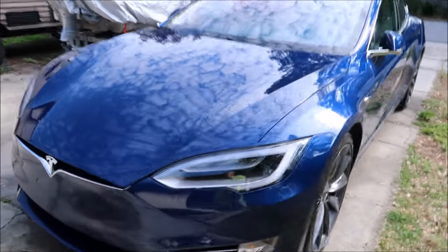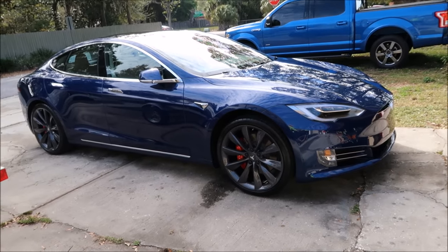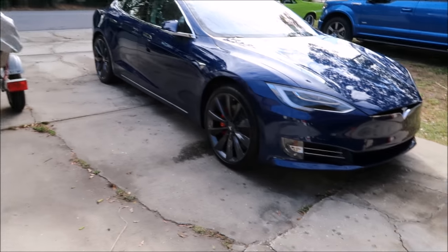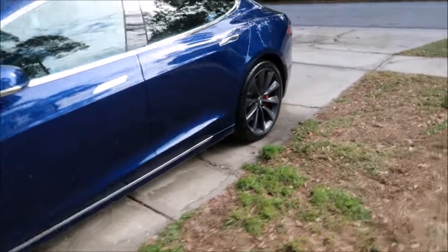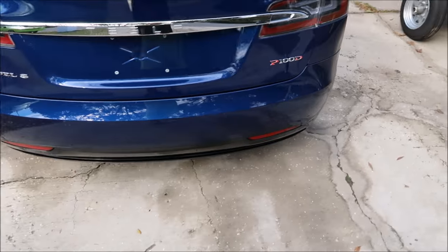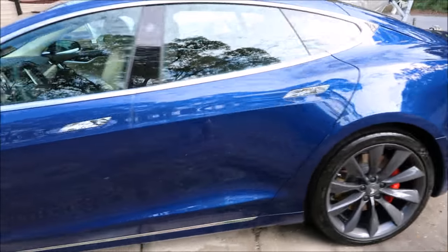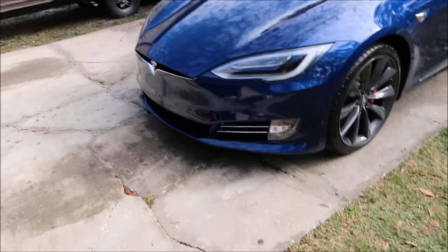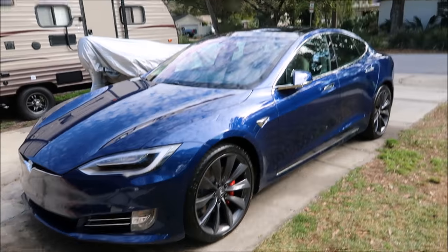I then compounded the whole car with Infinite Cut and the blue Eurotech Buff and Shine pad on the Harbor Freight DA, to remove lots of defects, holograms, and buffer trails left behind by whoever polished this car — which I assume was at the factory. After Infinite Cut came Infinite Finish, to refine the cut and enhance the gloss, and also to prime the paint for the Infinite Force Field acrylic coating application.